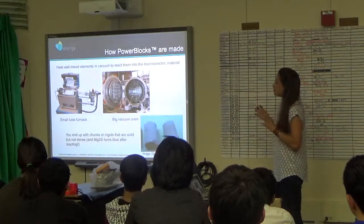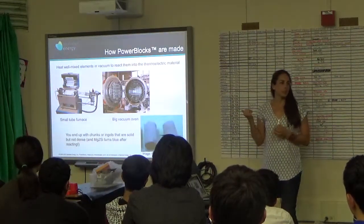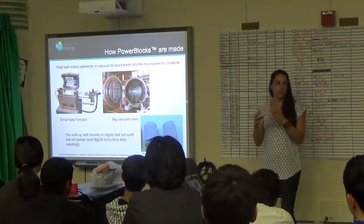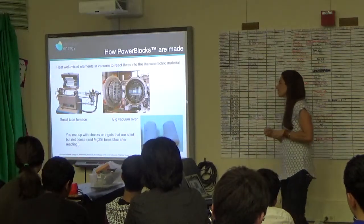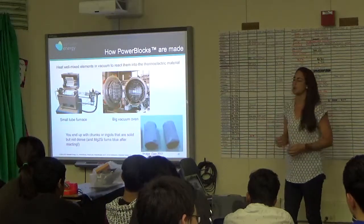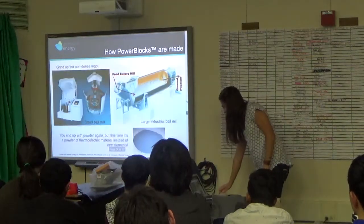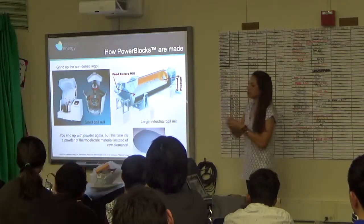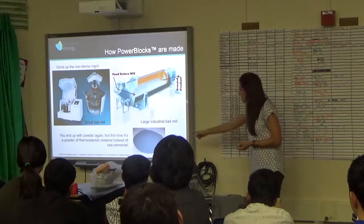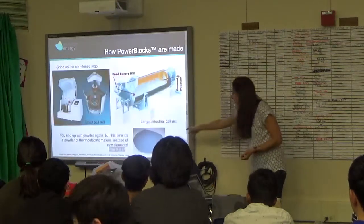Working on this got me interested in geology, because we're basically taking some naturally occurring materials and making them in a specific composition that makes them good at being thermoelectric — doing the same thing geological processes do under pressure and heat, just on a smaller scale in the lab much faster. After heating steps, you have some sort of irregular solid or chalky material that you grind into a consistent fine powder. The raw ingredients are gray, but once they react, the material turns blue — which is pretty cool.